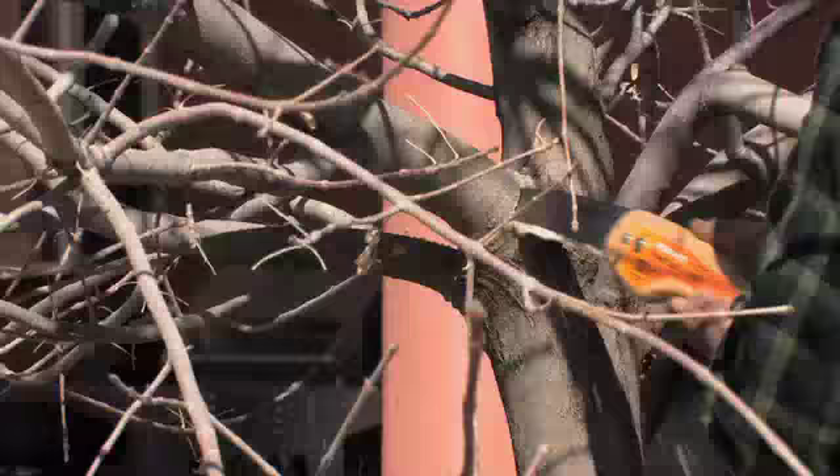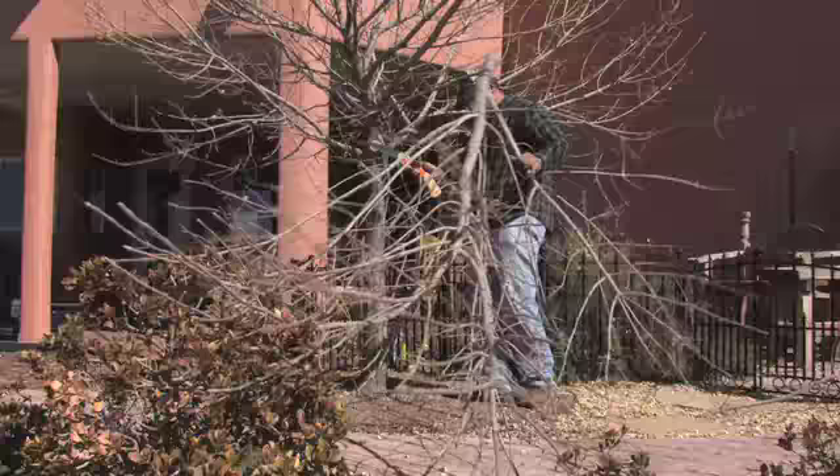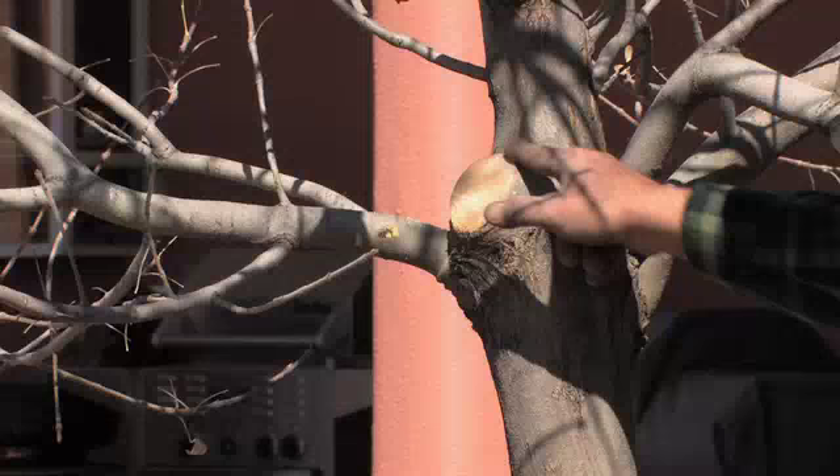You want to make sure you've got a nice clean cut. Now we've got a pretty good, nice smooth cut. We've left that collar so it'll heal. We're not out too far and we're not in too close.